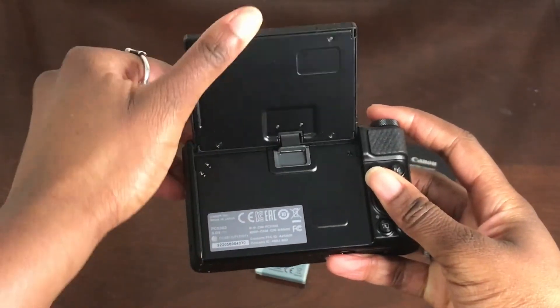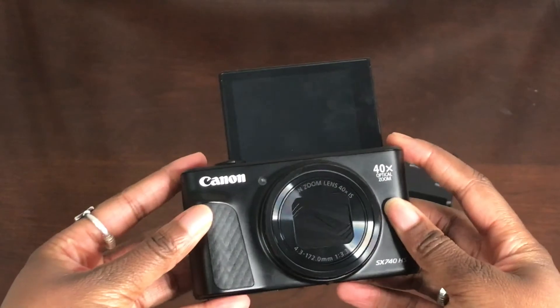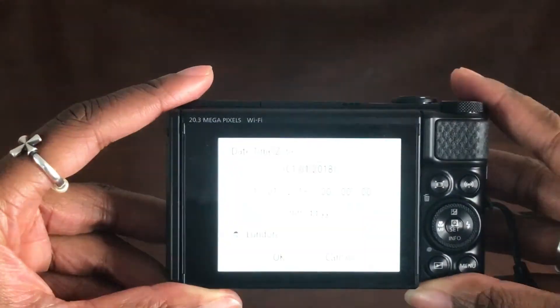This camera does have a screen that flips out. After I put the battery in, I turned it on and I set the date and time.